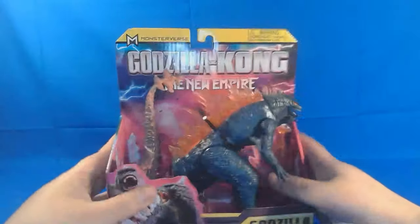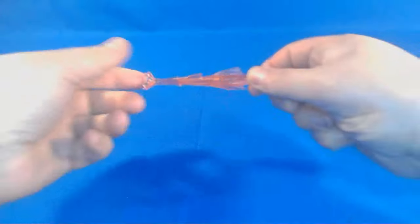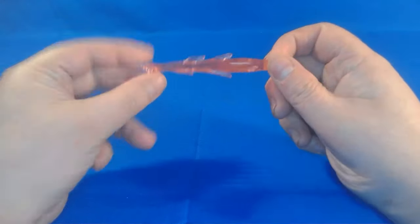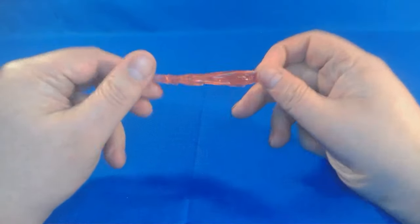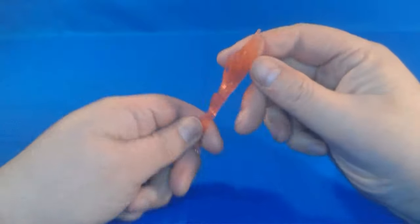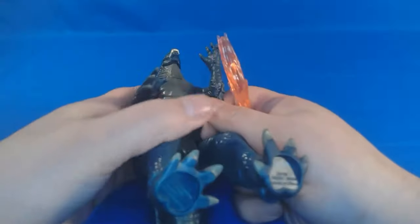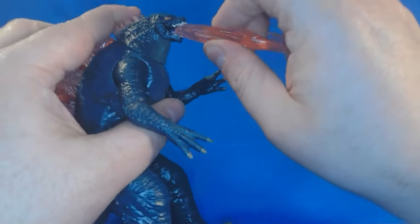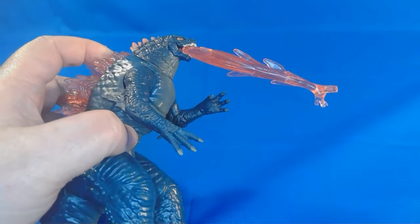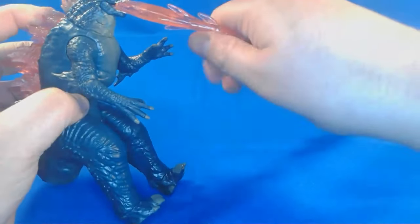So let's go ahead and get Godzilla out of the packaging. Let's take a look at accessories. We've got his heat blast right here, which is made out of this red, pinkish translucent plastic. It's actually really cool how it works. It basically plugs into his mouth — you just kind of shove it in there, and now he can blast everybody.